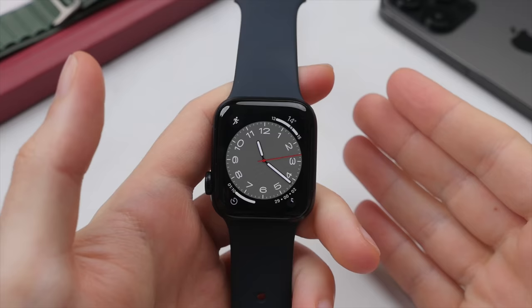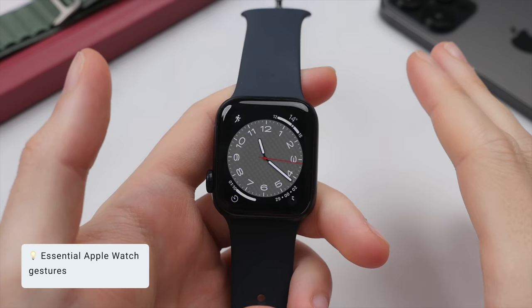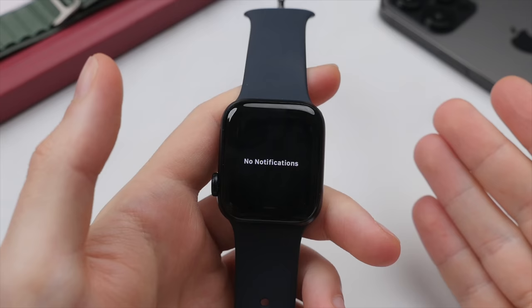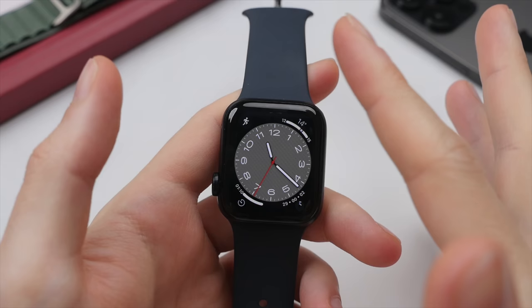An essential part of using the Apple Watch is gestures. Simply swipe down from the top of the display to see your notification shade. Notifications are grouped by app and you can scroll through them using your finger as well as the digital crown. To dismiss this screen, swipe up from the bottom of the display to return to the watch face.